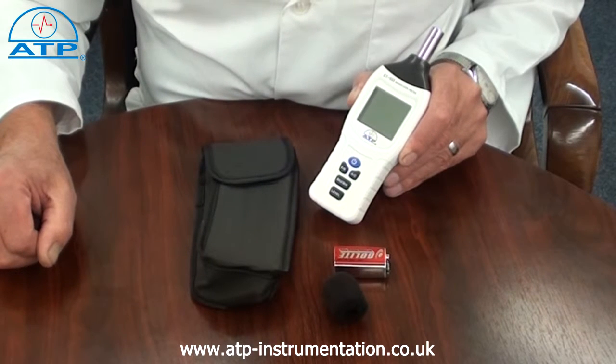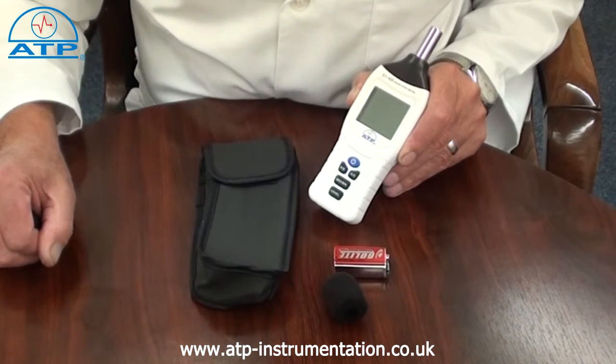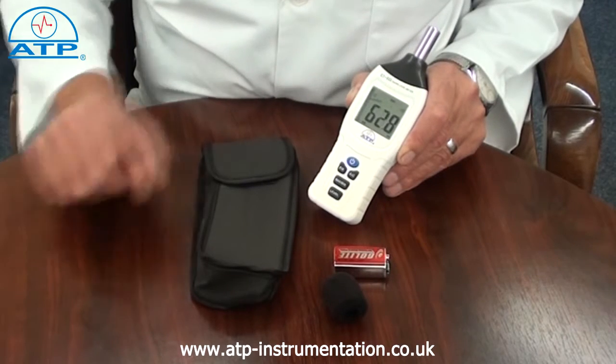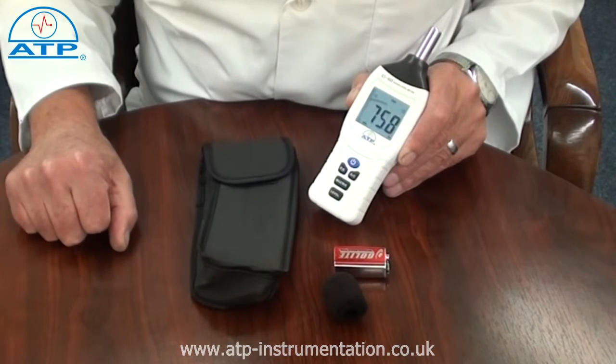It is manufactured to the IEC 60651 Type 2 International Standard. The display is high contrast with clear digits, a bar graph and function indicators. It also has a display backlight for work in low light environments.